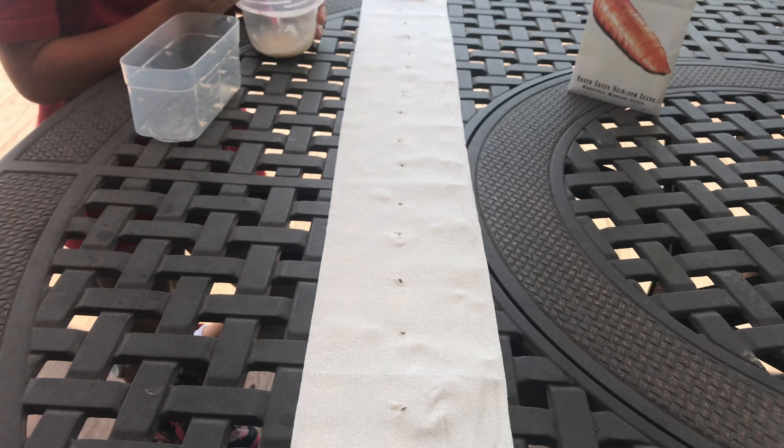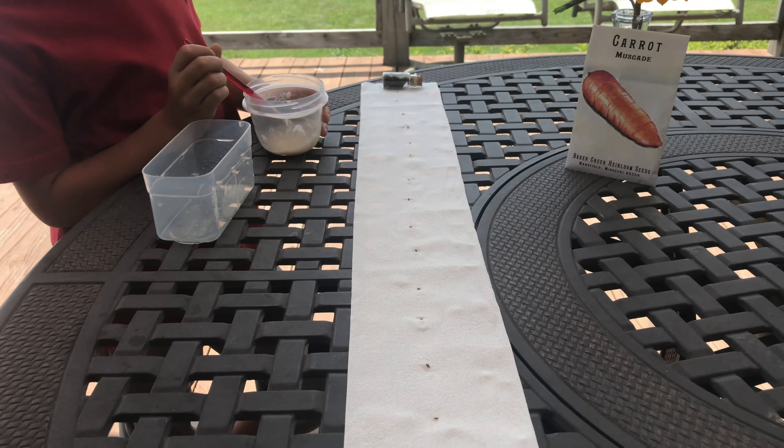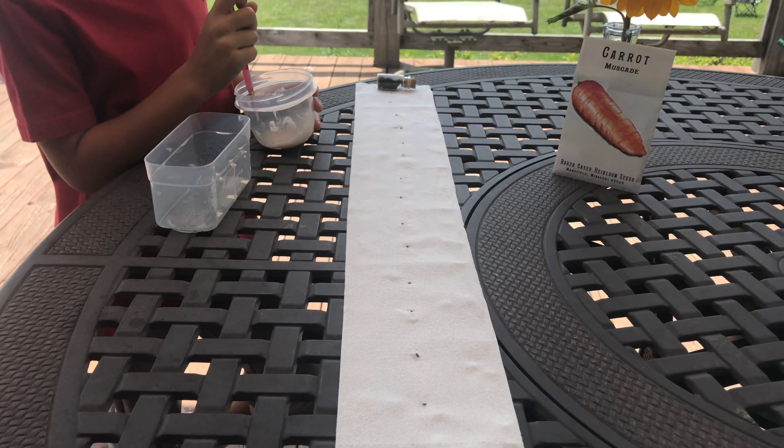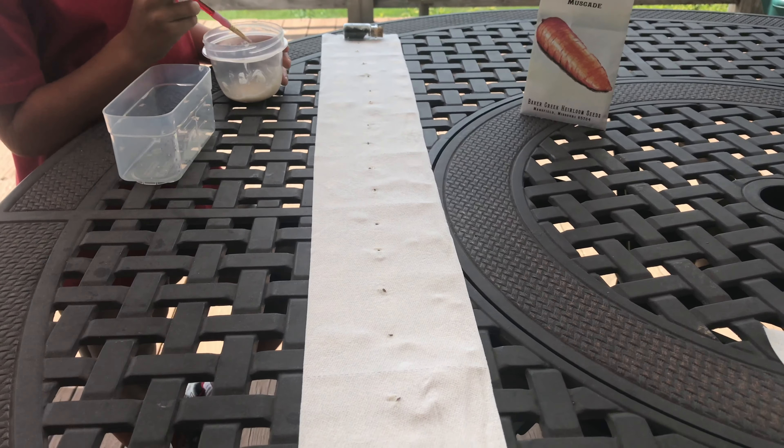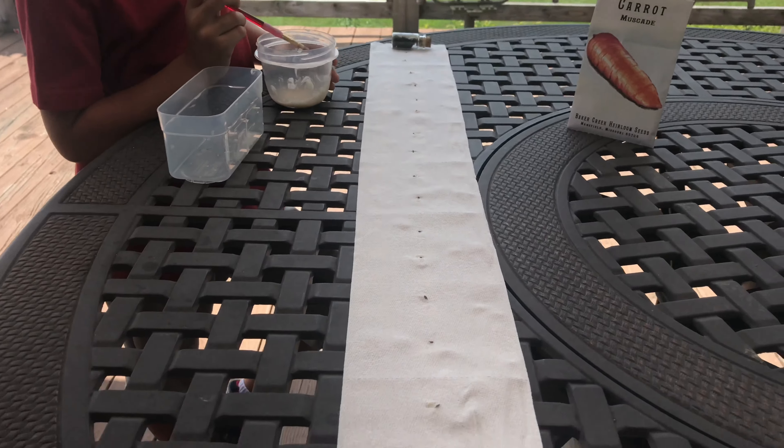Here's what we're going to do: we're going to place this out in another little section that I'm experimenting with to try to grow carrots, and I'm going to wet it. I might put a little bit of mulch on the side just to keep that toilet paper down, and then every day I'm going to go out and wet it until they germinate. Lord willing, we'll have some carrot sprouts real soon. Thanks for your help, Si!